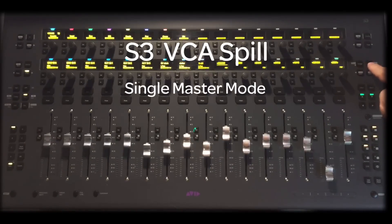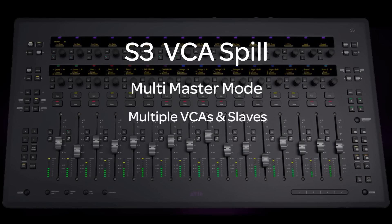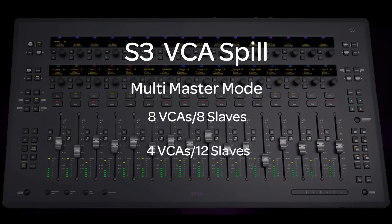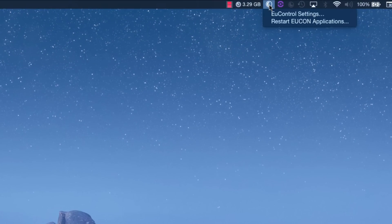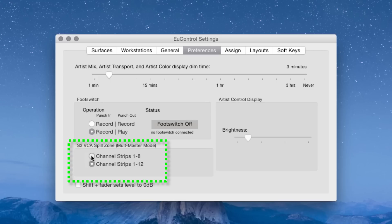You may also select a layout directly from the surface to exit VCA spill mode. A second technique is called Multi Master Mode. This mode allows multiple VCAs on the surface simultaneously with spilled slaves of a single VCA. There's a choice between either 8 VCAs and 8 slaves, or 4 VCAs with 12 slaves spilled. To set the size of the Multi Master Mode VCA Spill Zone, click on the U-Control icon on the taskbar (Mac) or System Tray (Windows) and select U-Control Settings. Then click Preferences, and under VCA Spill Zone, select either Channel Strips 1 through 8 or 1 through 12. With 1 through 8, you see 8 spilled slaves on faders 1 through 8 and 8 VCA masters on 9 through 16. If you choose 1 through 12, you'd have 12 spilled slaves on faders 1 through 12 and 4 VCA masters on faders 13 through 16.